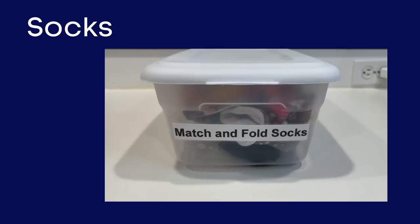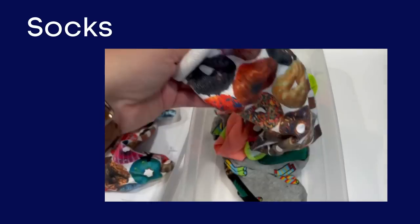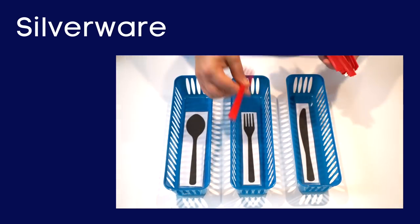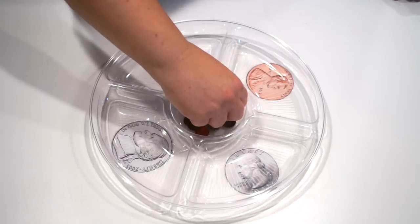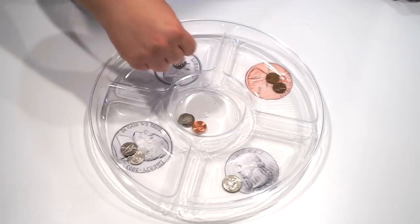The next group of boxes are my favorite — these are self-care ADL-type skill boxes. In the first box, I found a bunch of fun bright colored socks that the kids have to match together and then fold. Next, I used some small plastic bins to create a silverware sorting station. And last, we used a clear plastic party tray to practice sorting money.